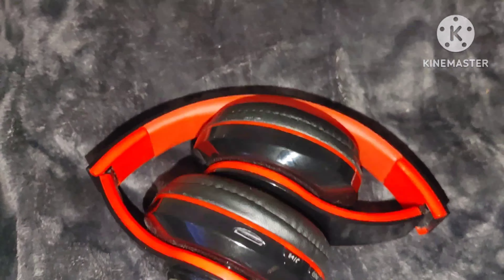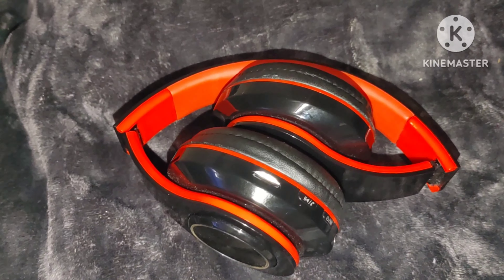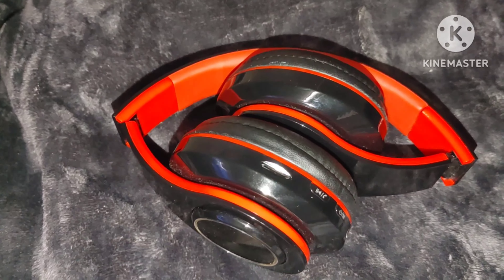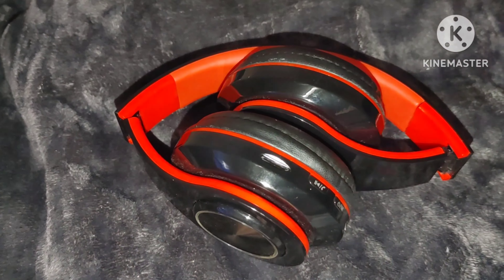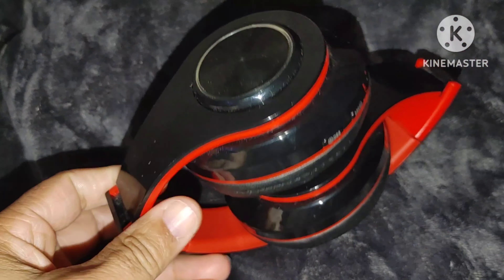What's up people, it's your boy D1 New York King back at you with another video. This video is a super duper update video on the B39 Bluetooth headphones I bought about three years ago. I keep getting a lot of comments and questions about these headphones that I bought three years ago.